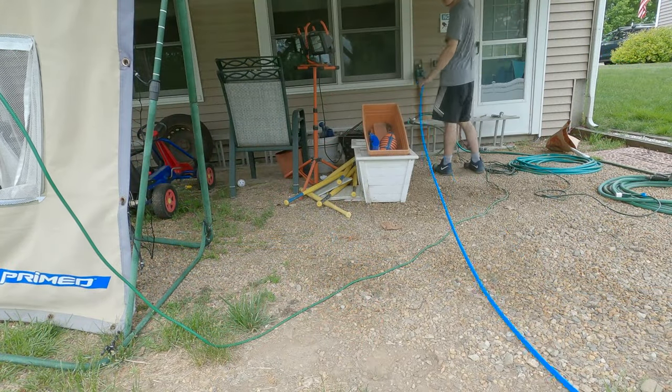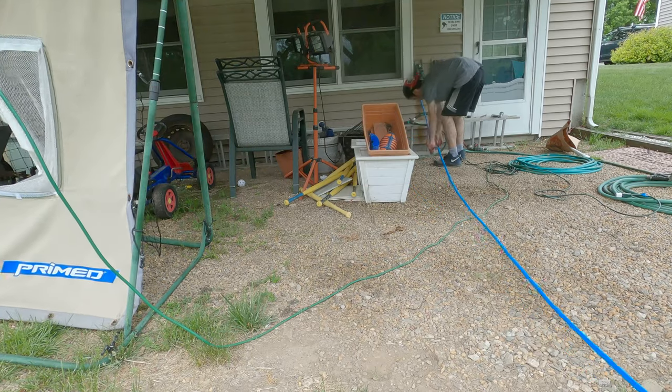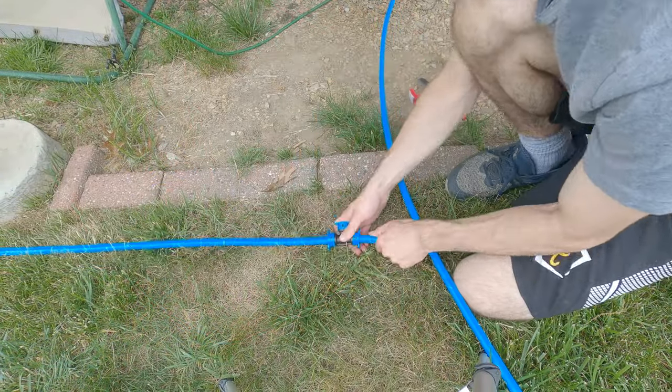The main line you see me putting down now does eventually get pulled up and replaced by a larger three-quarter inch PVC line. That will be in a later video.